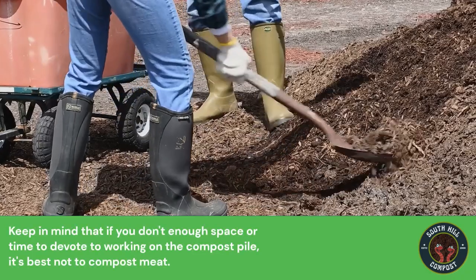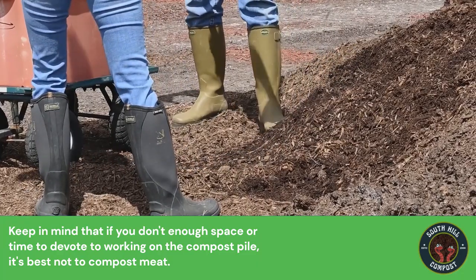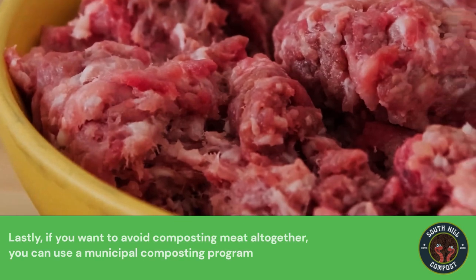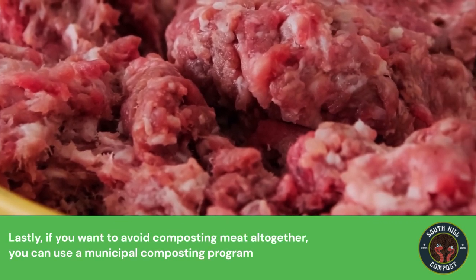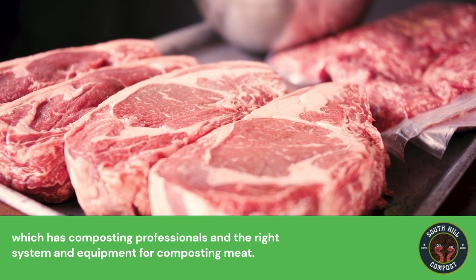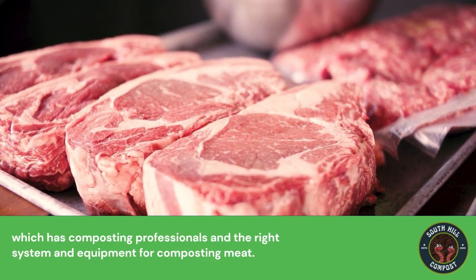Keep in mind that if you don't have enough space or time to devote to working on the compost pile, it's best not to compost meat. Lastly, if you want to avoid composting meat altogether, you can use a municipal composting program, which has composting professionals and the right system and equipment for composting meat.